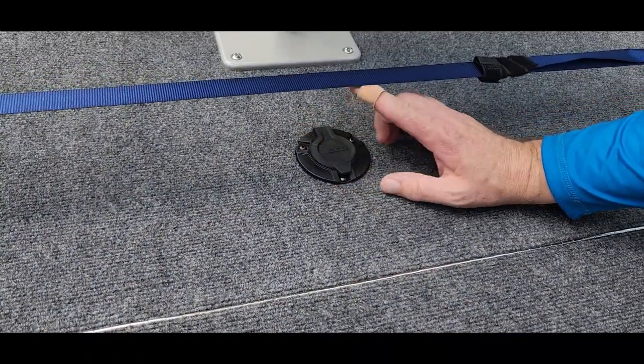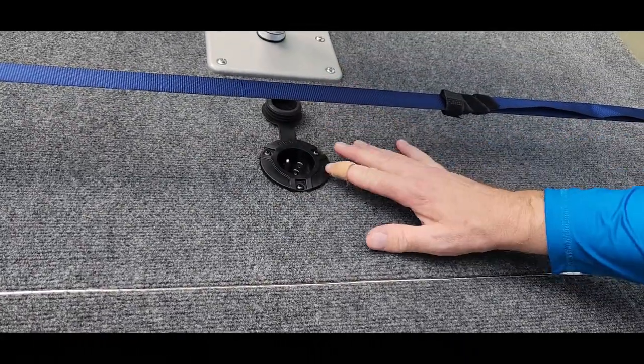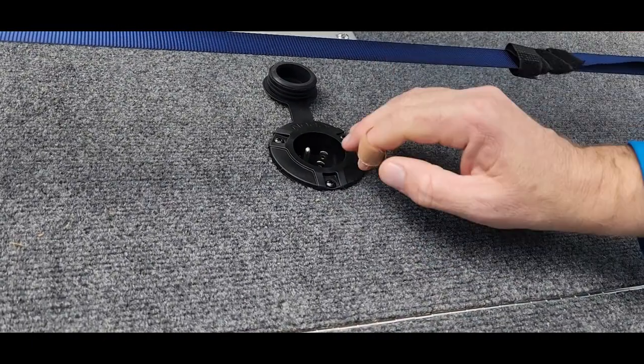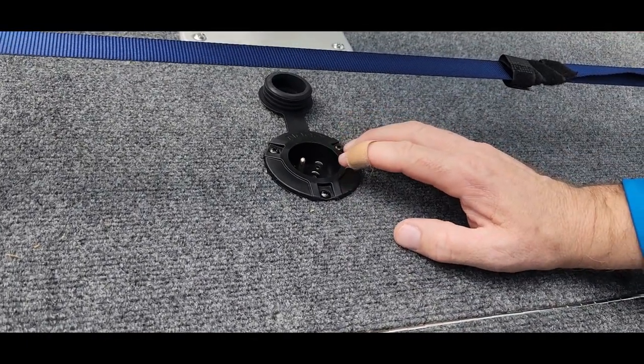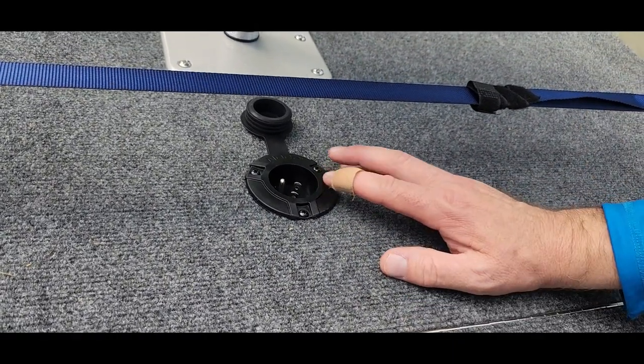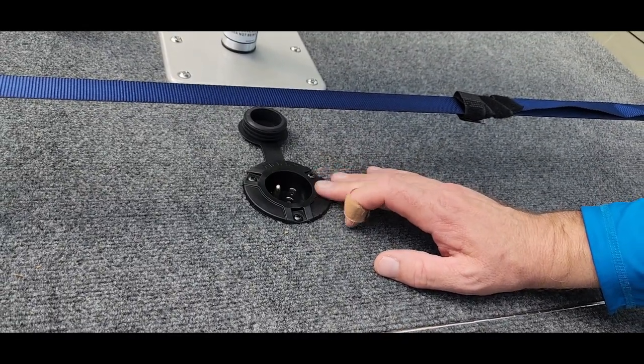The top section here — talking about the two-bank charger. I can just open that up. We put this NOCO plug in, this AC plug, and plug in the extension cord to be able to charge up everything without having to do anything else. You don't even really have to lift up the hatch — you can just plug it in directly on the back deck.